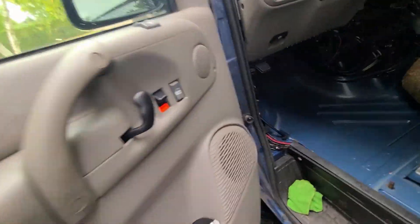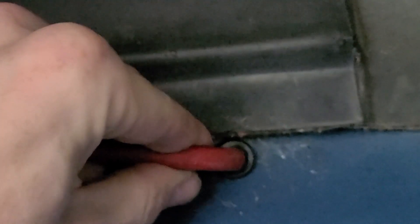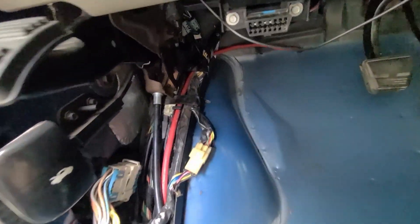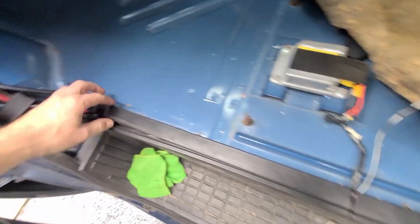That's a better shot of the grommet there. I'll put a little bit of sealant to fill the space — you want the wire to be able to move a little bit, you don't want it completely clamped. A little bit of movement is perfect. Then I came over into the factory trough — GM left me enough space into the main trough.